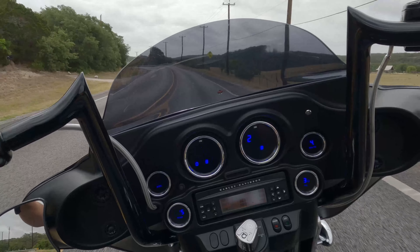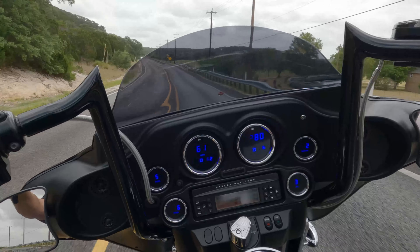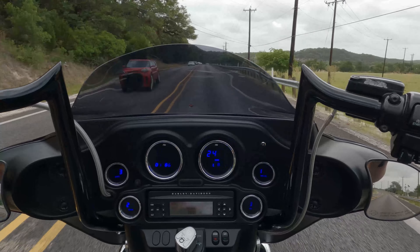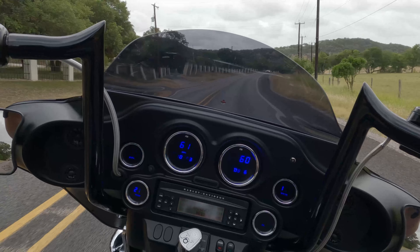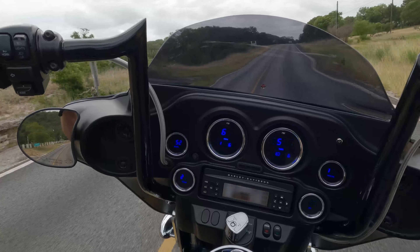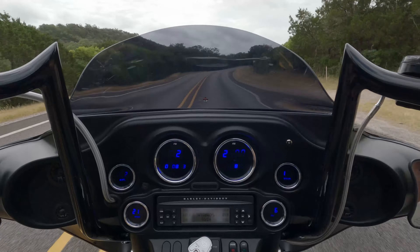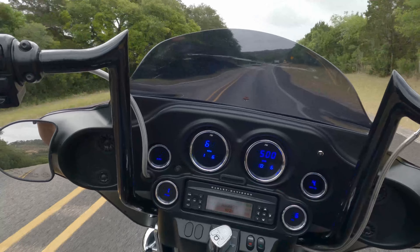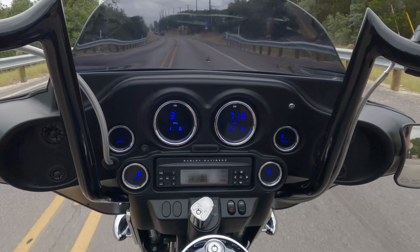We also put an oil cooler on it. The gentleman who bought this bike lives even further south than we are, and he was very concerned about the heat coming off it — and this motor does put out some heat. It's a nice cool morning, probably getting close to 90, mid-80s with pretty high humidity. When you come to a stop and start creeping through town it gets pretty hot pretty quick, and even the oil temperature is already showing 216 degrees.